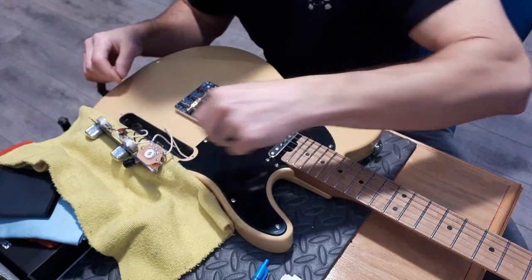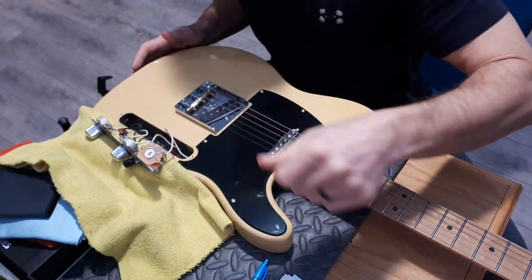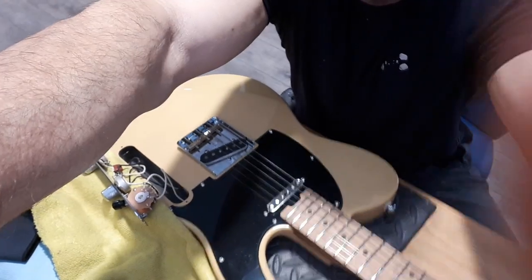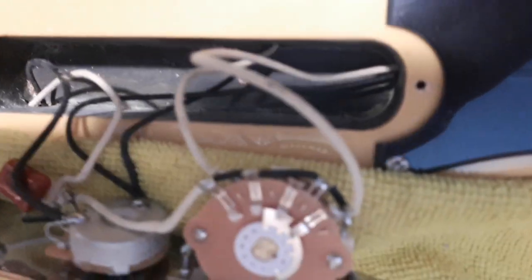There's a lot of dust residue inside the cavity. But the cavities are very well routed - very nice. There is some sawdust and chips where the screw holes were. It's to be expected I guess.